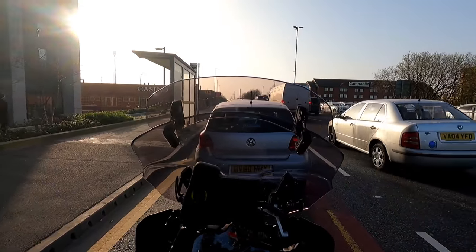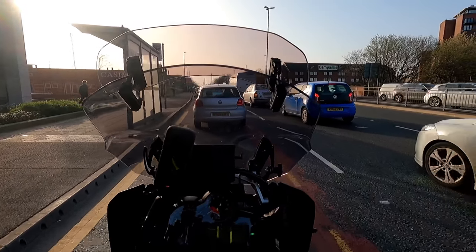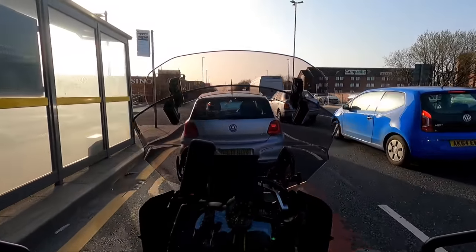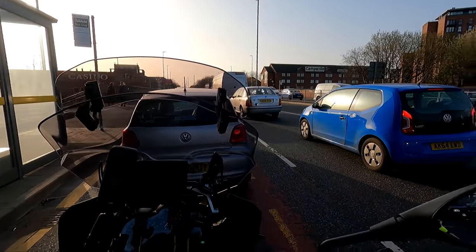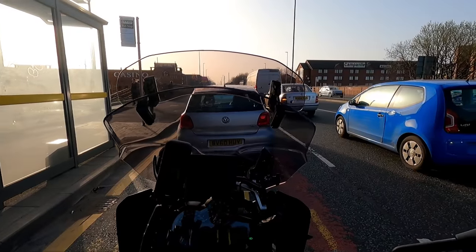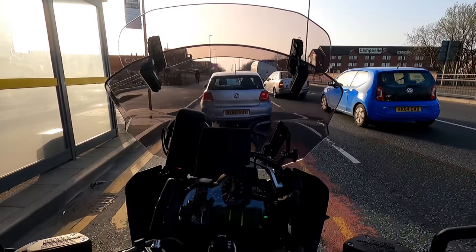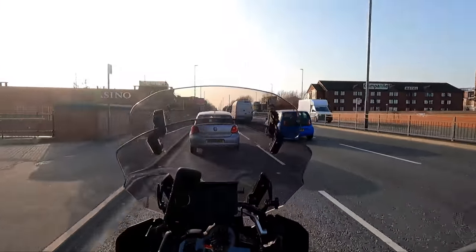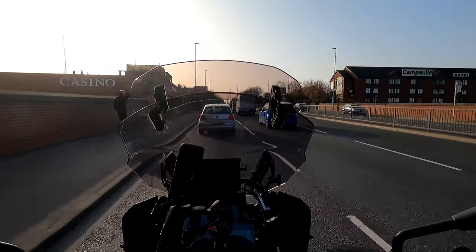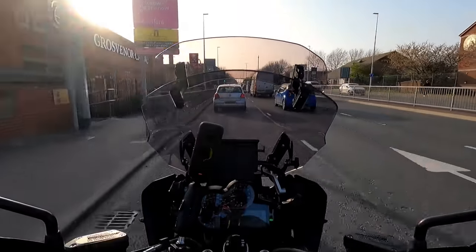One thing that my bike didn't come with, which is a little bit upsetting, is the gear shift assist — so it doesn't have a quick shift or auto blipper. However, as you guys know when you're buying used bikes, they just are what they are. I could get it fitted but it's like a £500 job, so it's not cheap.